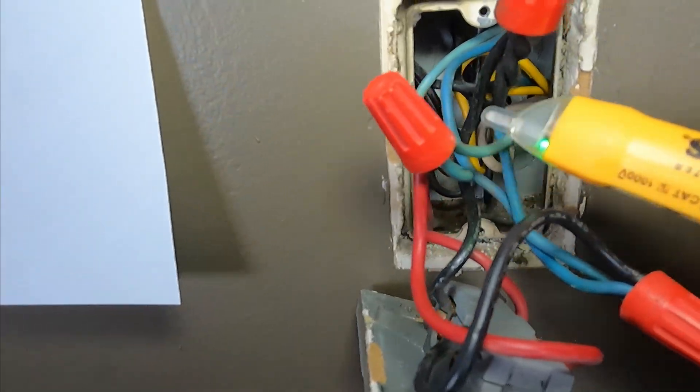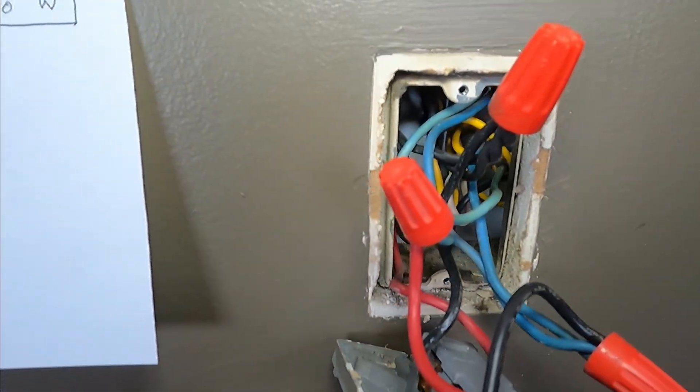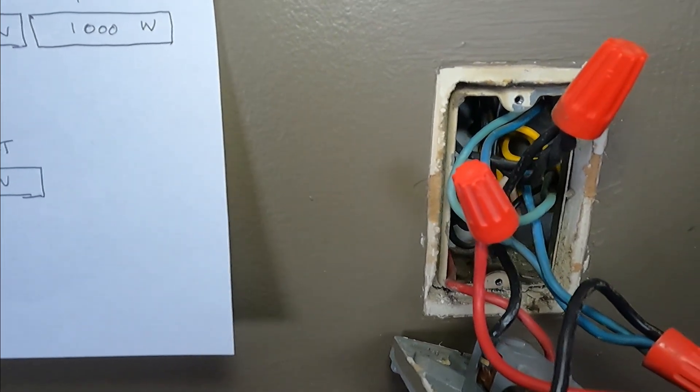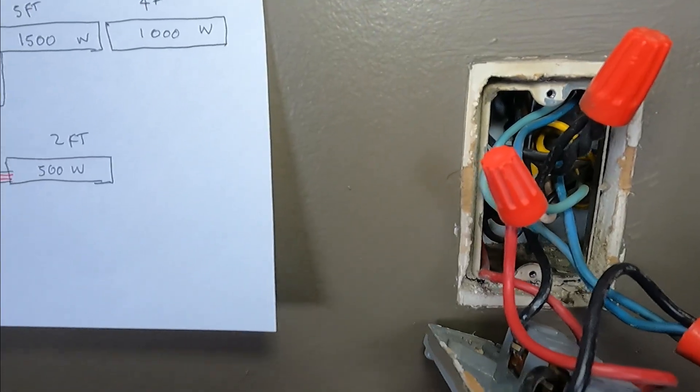There's no power on this. I'm going to remove all the wire nuts and separate everything to see what's what, and then we're going to identify where the power comes from.